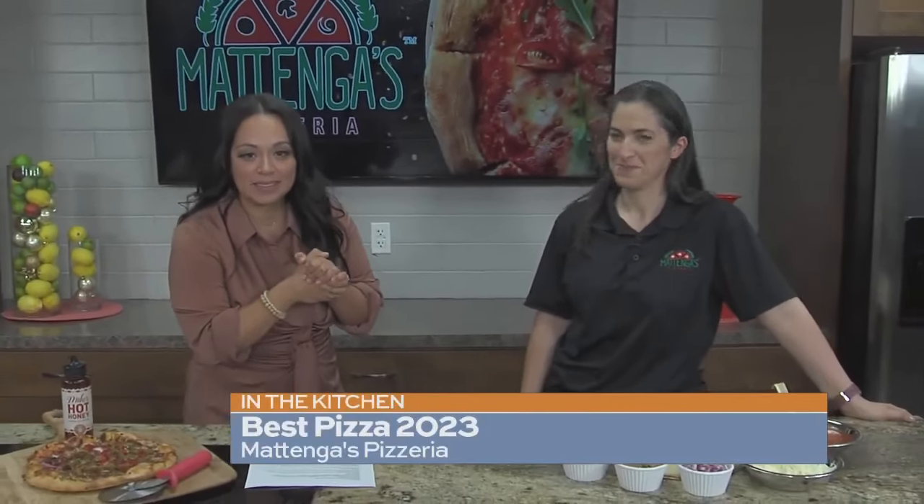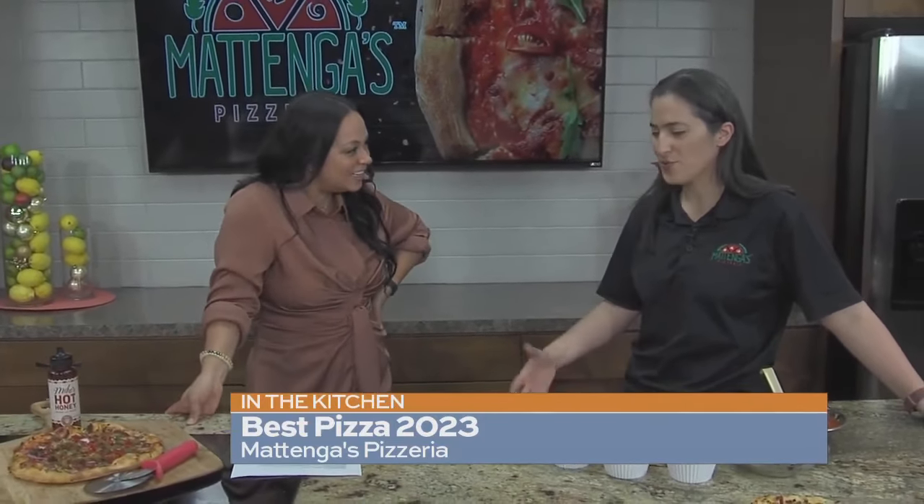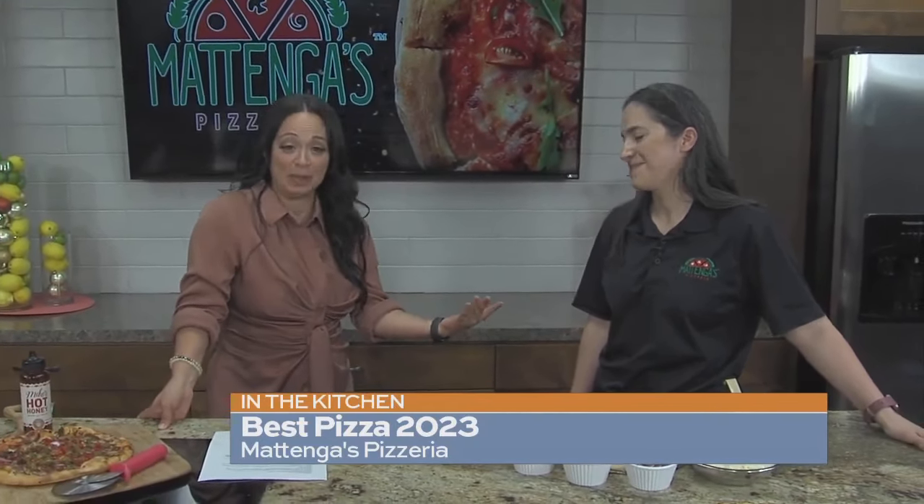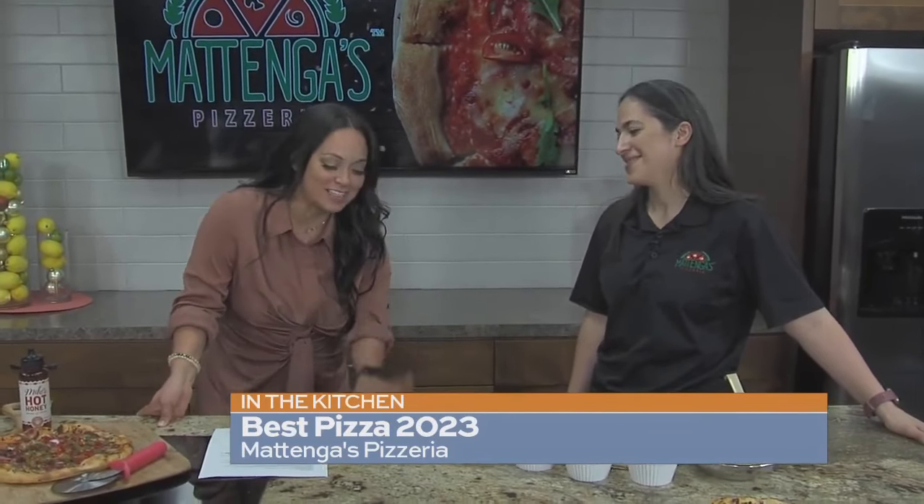They were just voted best pizza in San Antonio 2023. I've got Angus Stanfield, the co-owner of Matanga's Pizza here this morning. Thank you for coming in. Thank you for having me, excited to be here. It is so nice to have someone as good a pizza maker as you in our San Antonio Living kitchen.